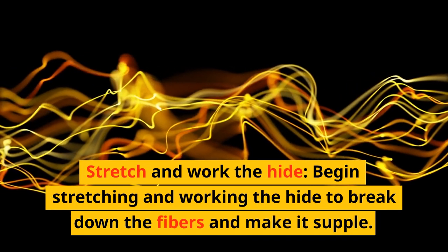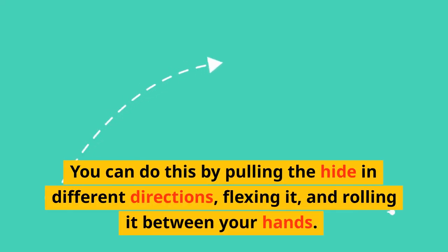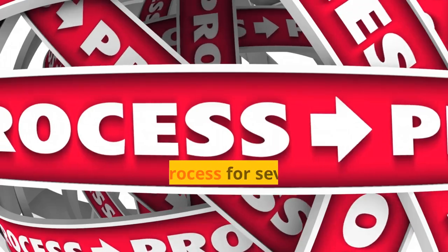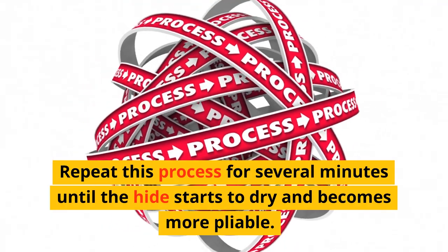Stretch and work the hide. Begin stretching and working the hide to break down the fibers and make it supple. You can do this by pulling the hide in different directions, flexing it, and rolling it between your hands. Repeat this process for several minutes until the hide starts to dry and becomes more pliable.